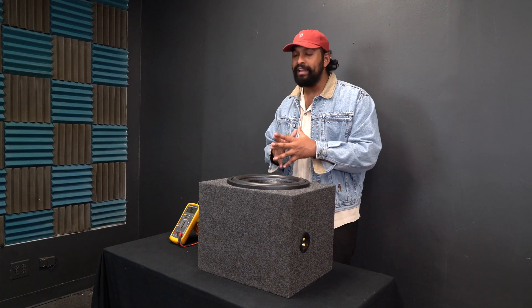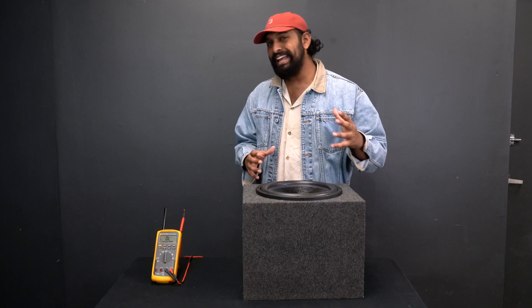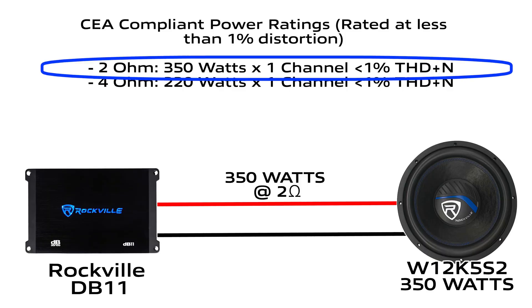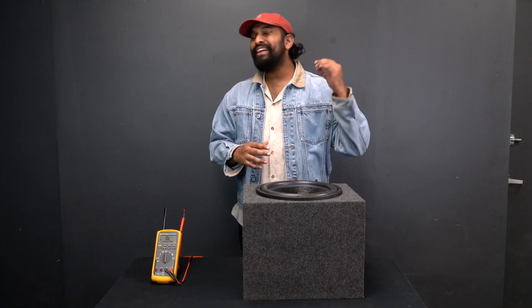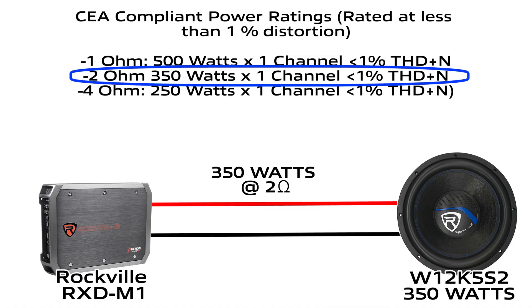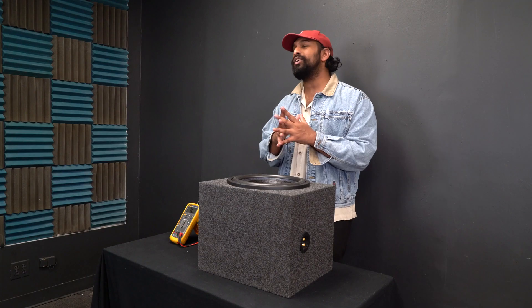When you have your subwoofer wired in this configuration, the most important thing is to make sure you are matching your subwoofer with the correct amplifier. You can match the subwoofer with any amplifier capable of running the rated power at two ohms. The most common option is a two-ohm stable monoblock amplifier, but another great option is a one-ohm stable amplifier running at two ohms — it will run more efficiently, your amp will run cooler, saving your car battery, and you'll also hear increased sound quality.